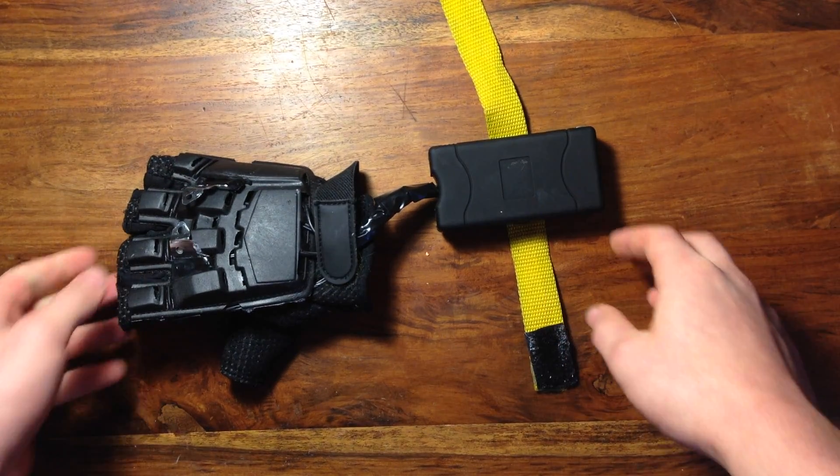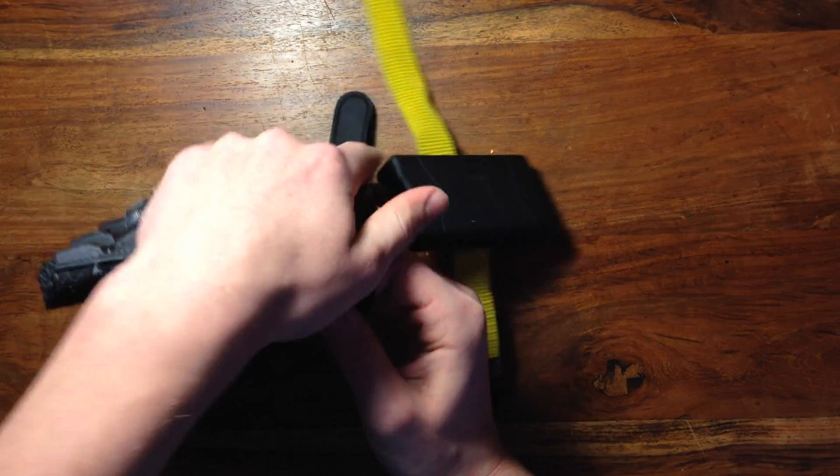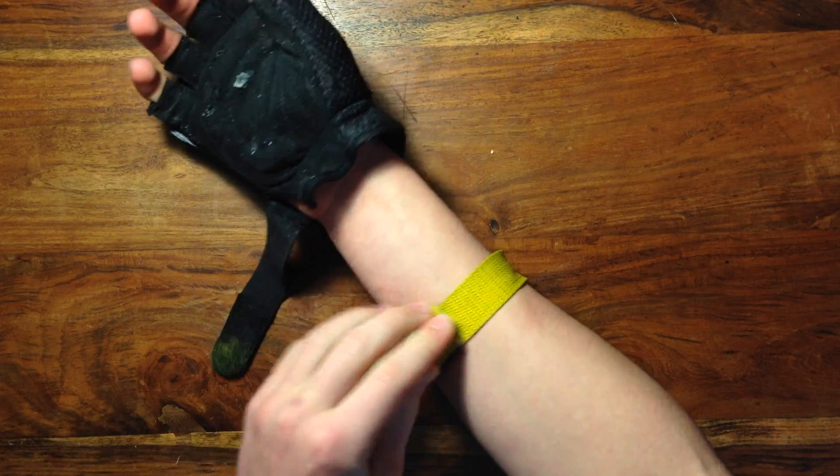I built this new one into the same type of glove that I used before. To put it on, you just undo the strap, slip it on your hand, and put on the second strap, and you're good to go.